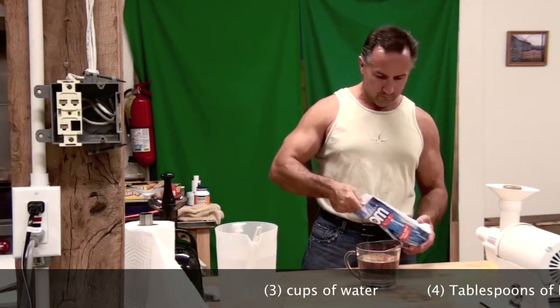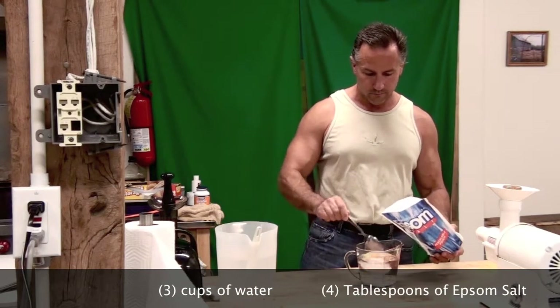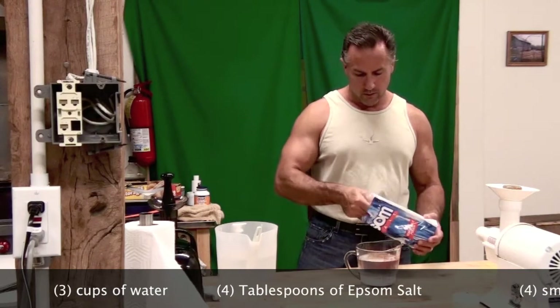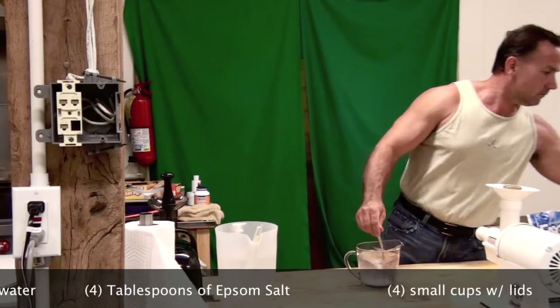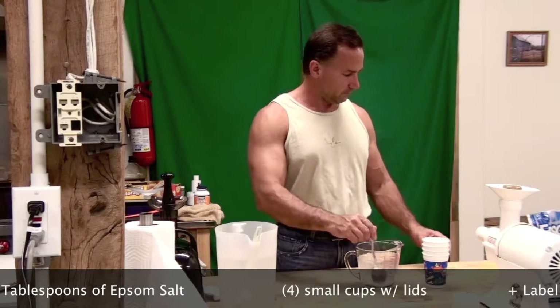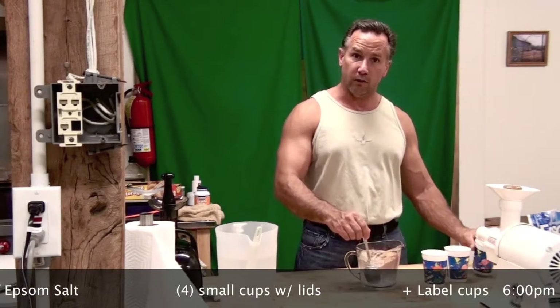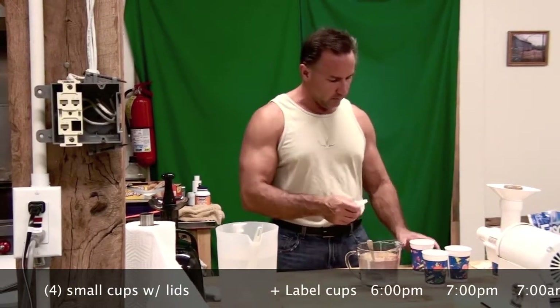In this three cups of water, we need four tablespoons of salt. We mix it up here, and I've got four cups. On these four cups, stirring it vigorously please, on these four cups we are going to split them.